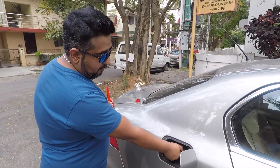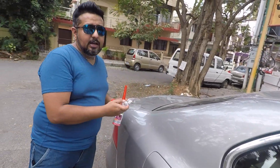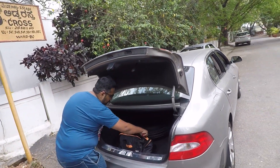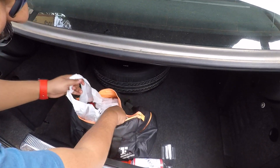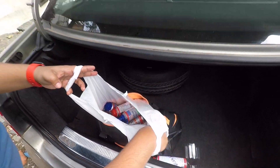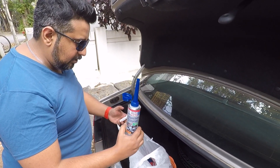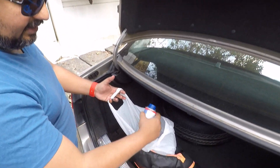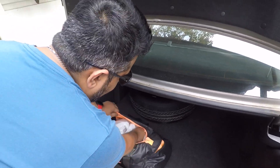I just think their products are really nice because I've been using them for quite a while. I've used the additives, the engine oil flush, and the radiator flush — it's all been great. I've got a whole Liqui Moly bag of their products. This is the used petrol cleaner, and this is another diesel injector cleaner.